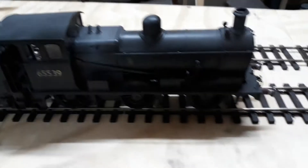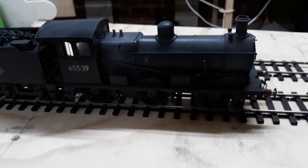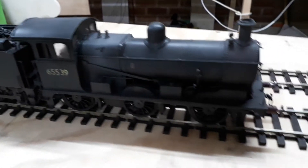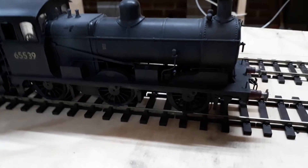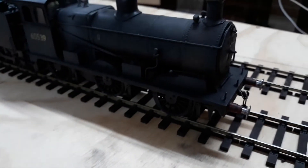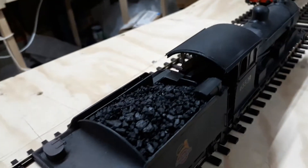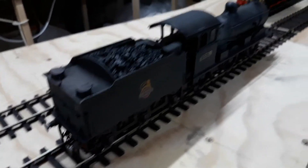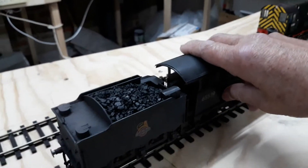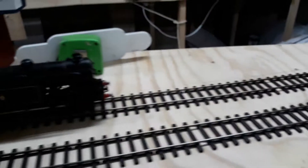Another Great Eastern loco. This is also a DMR kit. It's also got an ABC Maxon mini box in it — it's a good runner, no problem getting around the curves. For my coal trains — no vacuum brakes on this one. Very nice model, quite easy to build, good instructions, good components. I'd give that one a nine out of ten as far as kit building goes.